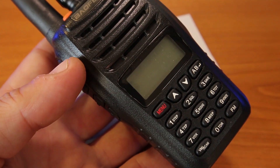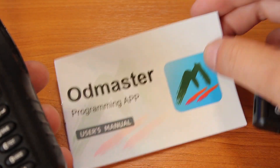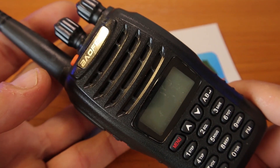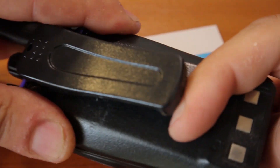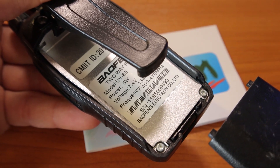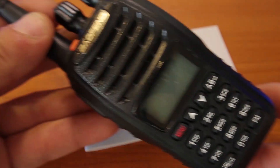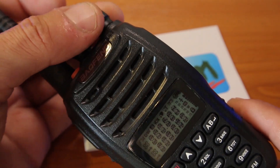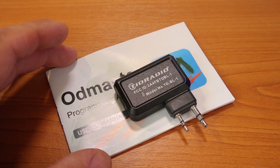I'm going to use the TDH8 for a quick demo, because unfortunately the OD Master app does not support the Baofeng model I have, which is the UV-B5. It's not supported yet in the app, so I can't do a demo with that one. I used to have a UV-5R but I gifted it to one of my YouTube subscribers.